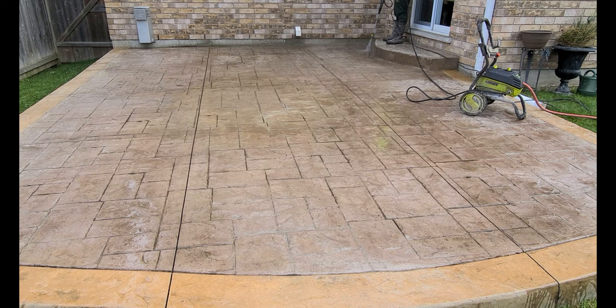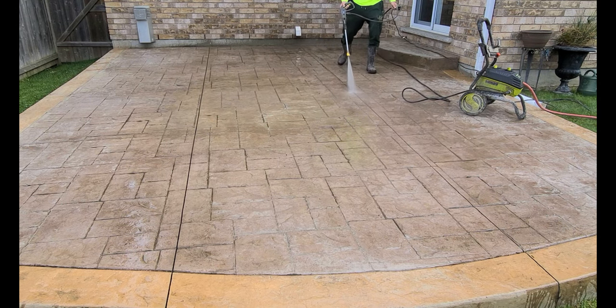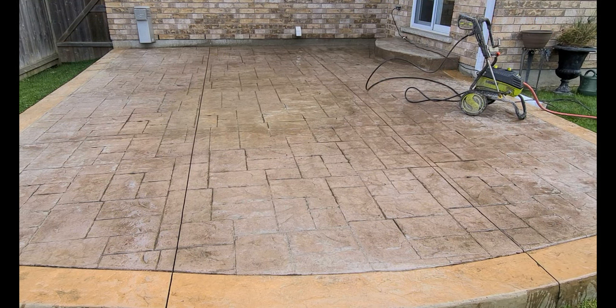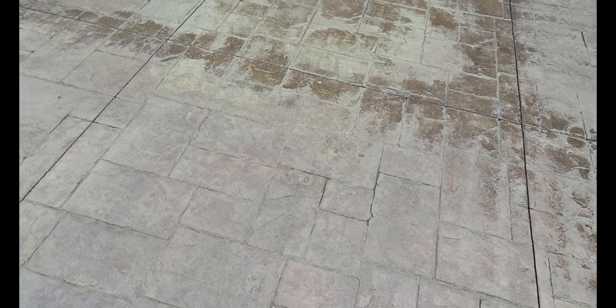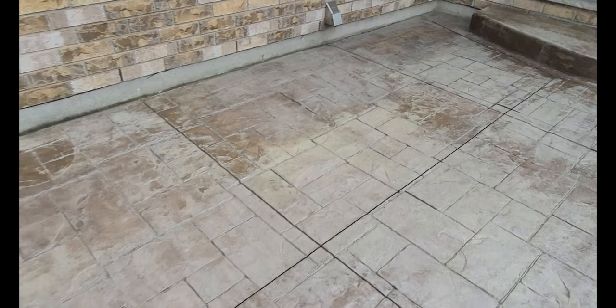So what I'm doing in this video is I'm just pressure washing down this stamped concrete patio. You just want to make sure that the patio is cleaned really well, all of the expansion joints are cleaned out. It's really hard to tell how dirty this patio is until you clean it up — and then you realize it was filthy.